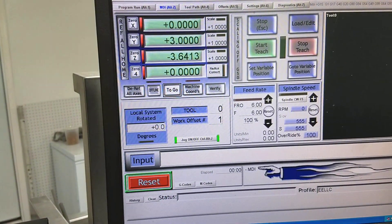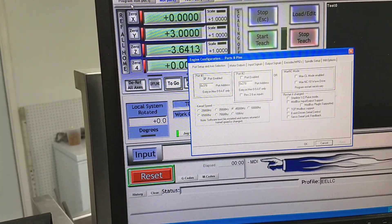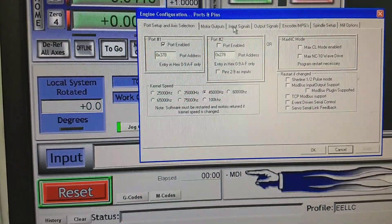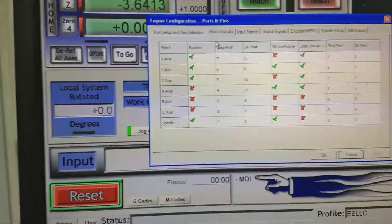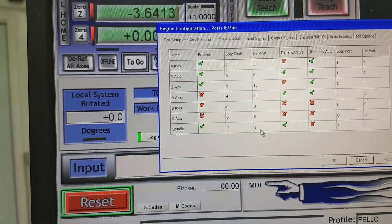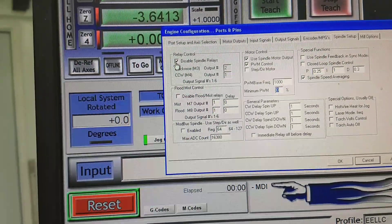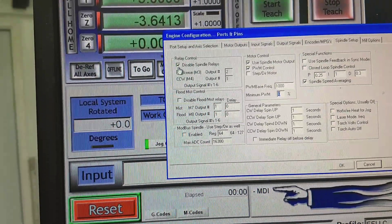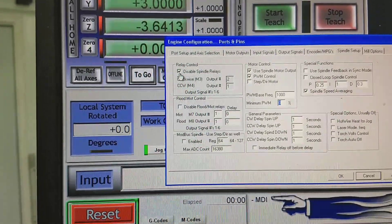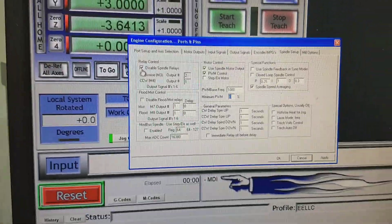One of the things I did do was check the ports and pins, and it is set up. The spindle is set up for pins two and one, like it shows in the manual. I had unchecked 'disabled spindle relays' the last time I used this, but it rechecked them. Even when I unchecked that disabled box, the spindle still won't run.